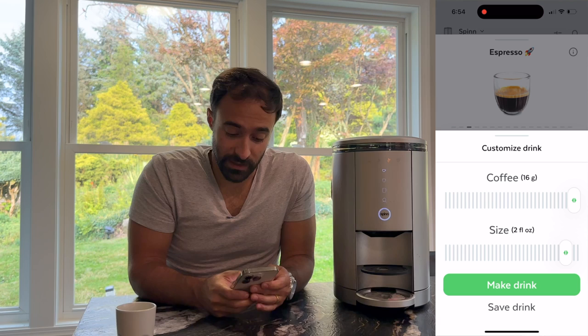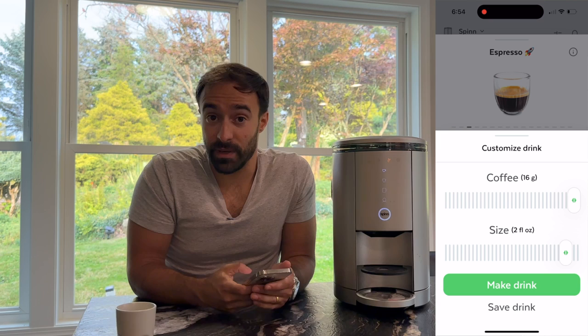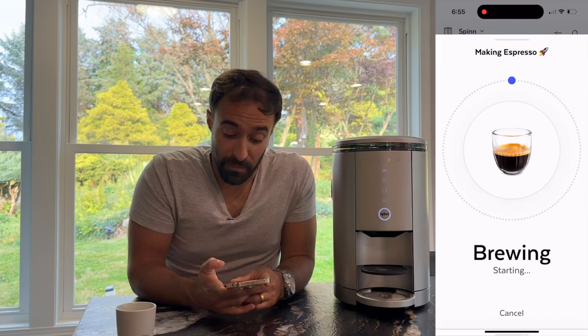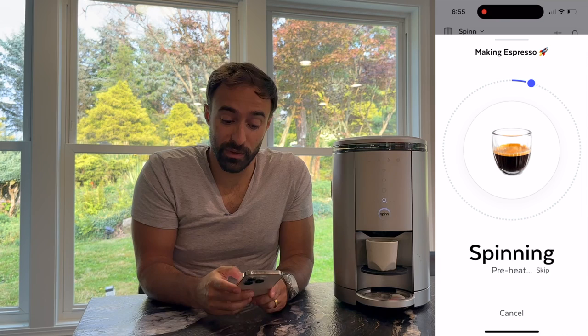The main thing I think is changing when you scan a bag is in the specials section. I haven't really noticed a whole lot changing when you change out the coffee. So what I'm going to do is customize this to the way I like it — I normally do 16 grams of coffee, especially for two ounces. You can go down to 15, but 16 grams is what I normally do for my standard shots. So we are going to hit 'make drink' and let it do its thing.